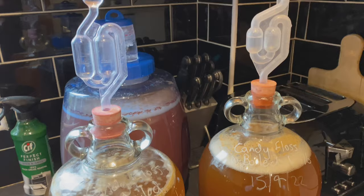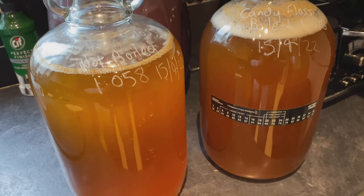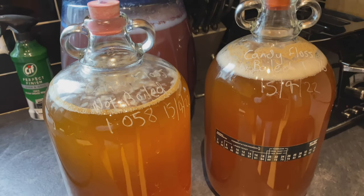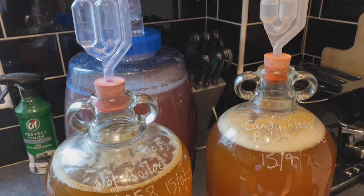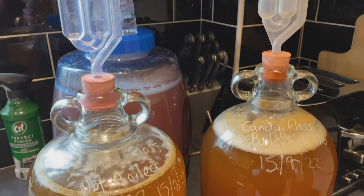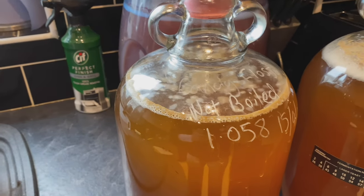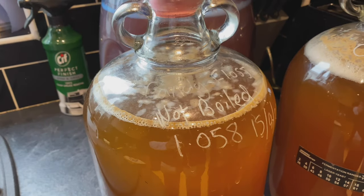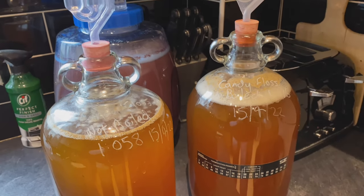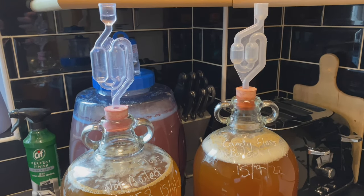The next morning update — and you can very clearly see now that the one where I've boiled the syrup is definitely well advanced on the one where I didn't boil it. The airlock is popping a lot quicker and the krausen is much more formed. The one where I haven't boiled it is still going to work — it's just going to be maybe a couple of days behind. I'll have a further progress update in a couple of days time.